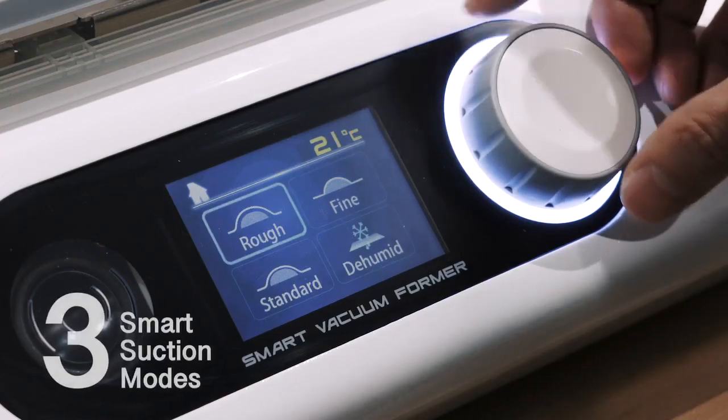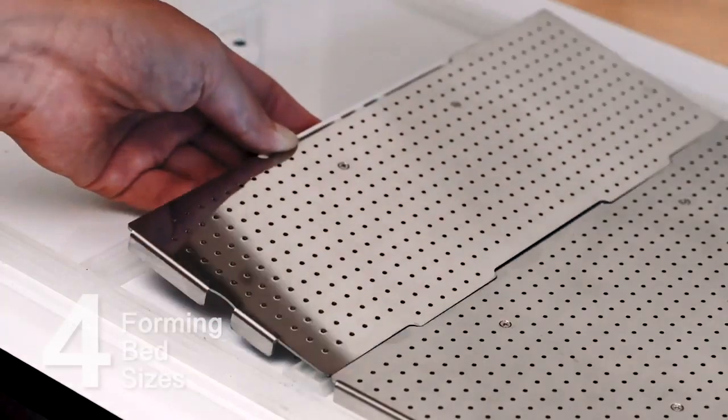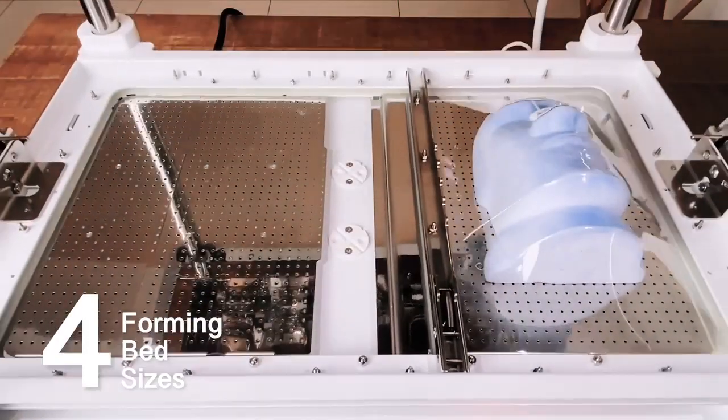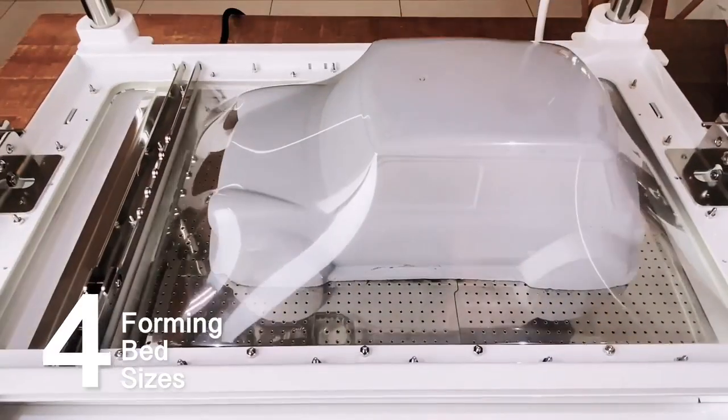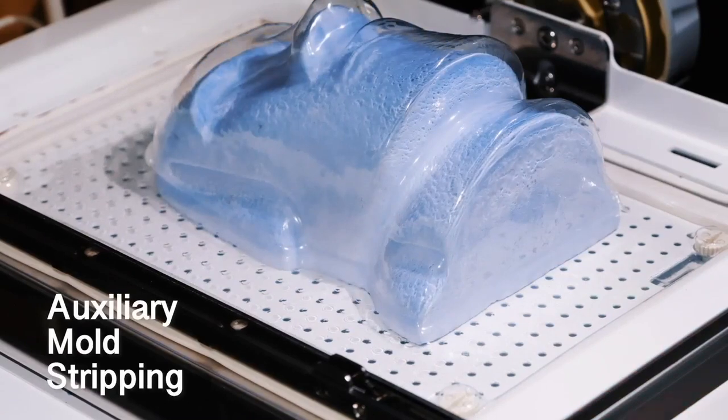Three default modes provide access to the most powerful functions. The largest forming bed in its class allows free switching between plastic sheets and avoids waste. Exclusive mold stripping technology is your best aid.